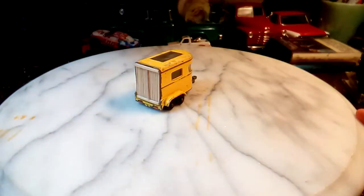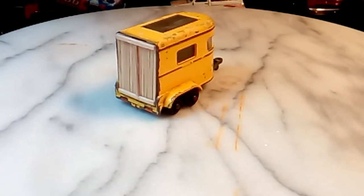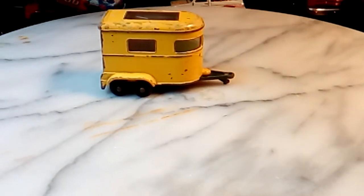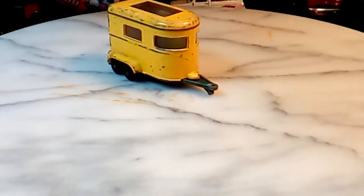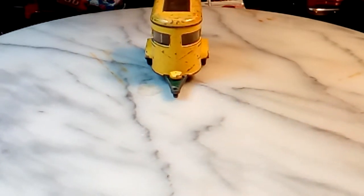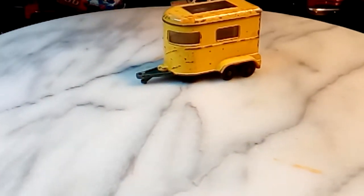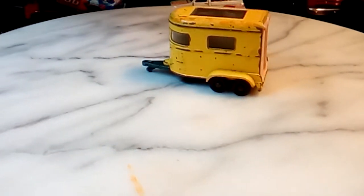I'll spin it around on the turntable for you, and you can tell me what you think of it. I think it looks pretty good. I didn't center it on the turntable very well — I usually test it out before I show it in a video to make sure it's centered, but I didn't think of it.